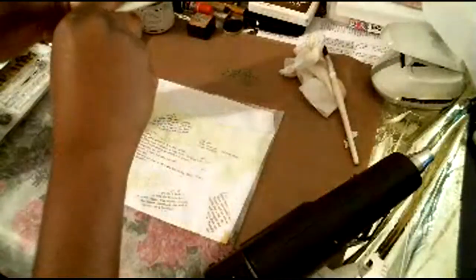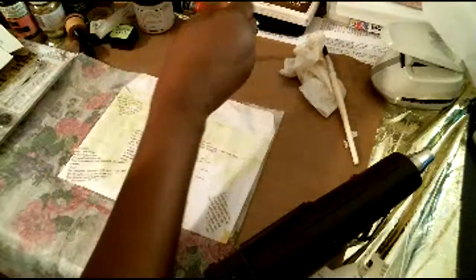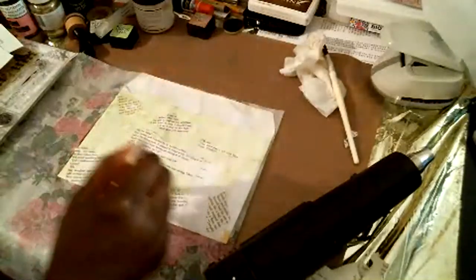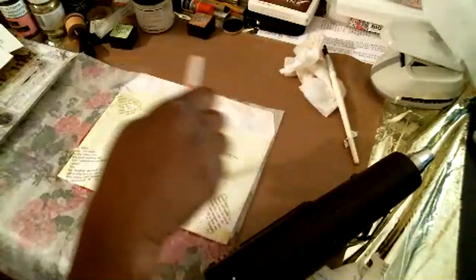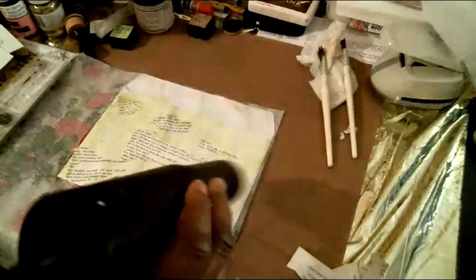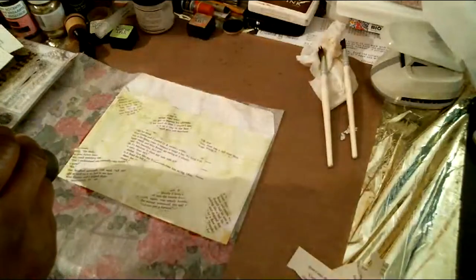I hope you're getting the idea of this — you can layer, just keep layering on. You could even add scrapbooking paper, you could do whatever you want with this, but I kind of like these old book pages from junk journaling that I'm using for this. Once that is on I'm simply going to dry it again. I apologize for the noise. I'm liking how it's drying — it's drying very pretty.